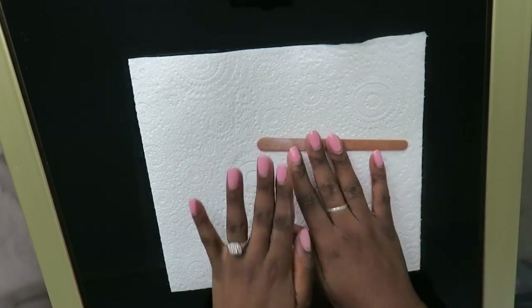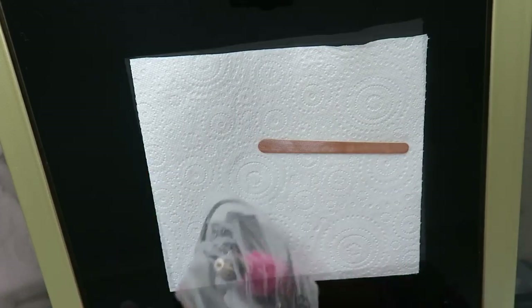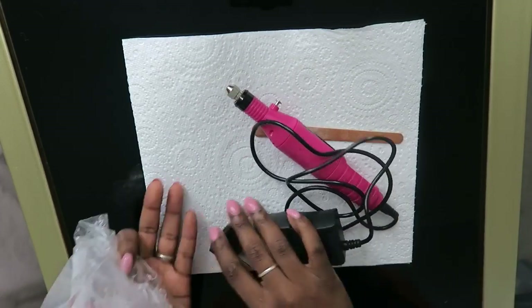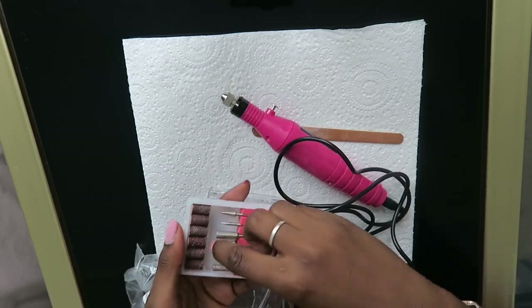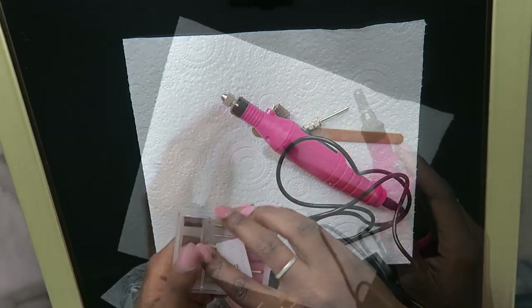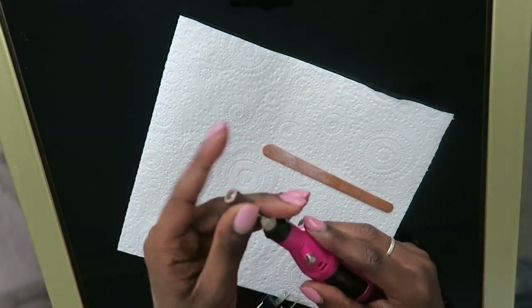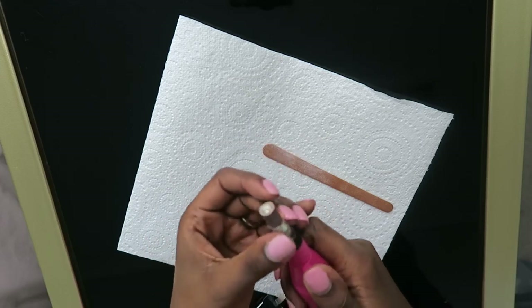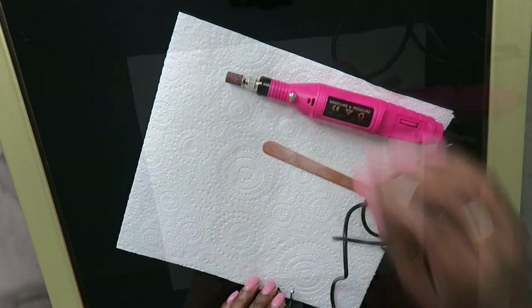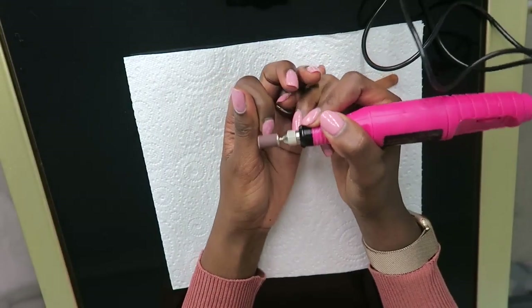The hand drill I'm using is just your typical one from eBay — you can get it from a few different sellers on eBay, Amazon, wherever. It has three settings and a few bits that come with it, and I'm going to be using the coarse bits to remove the bulk of the gel on top of my nails.